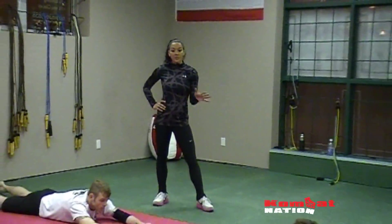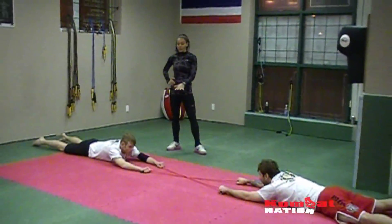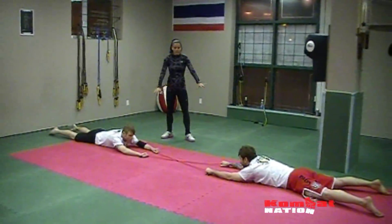With a partner, crossing the bands — you want to have two bands of the same color, holding on with both hands, both feet. You want to start with some resistance in the bands.